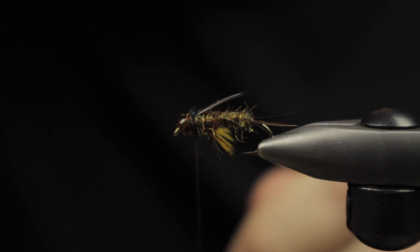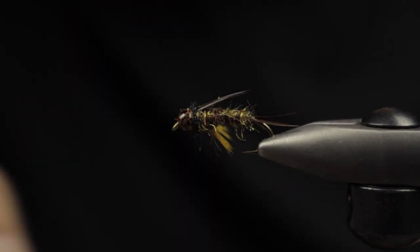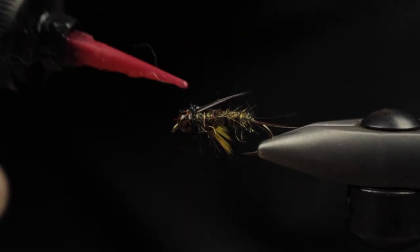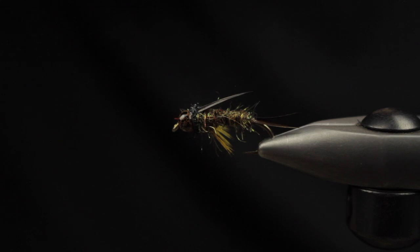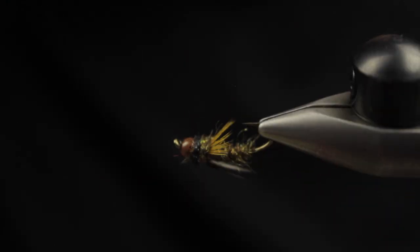Put a lot of pressure on it to make sure it's good. Next up I use Loon Flow — I feel like a lot of the UV ice dub materials allow light to pass through them, so I feel like I can cure right through them. We'll go ahead and hit that, set it and forget it, and there you go — just a fun, buggy, easy-to-tie pattern. Hope you guys enjoyed, thanks for watching!